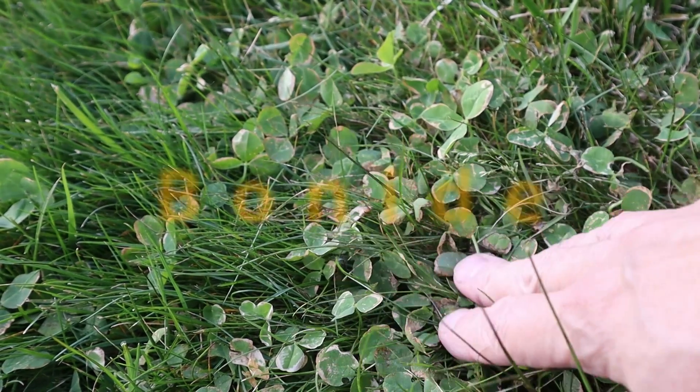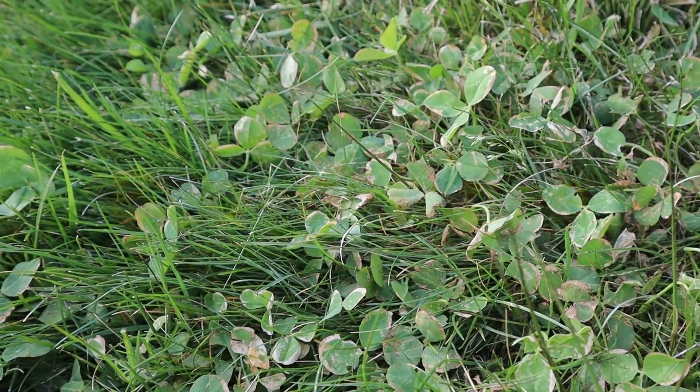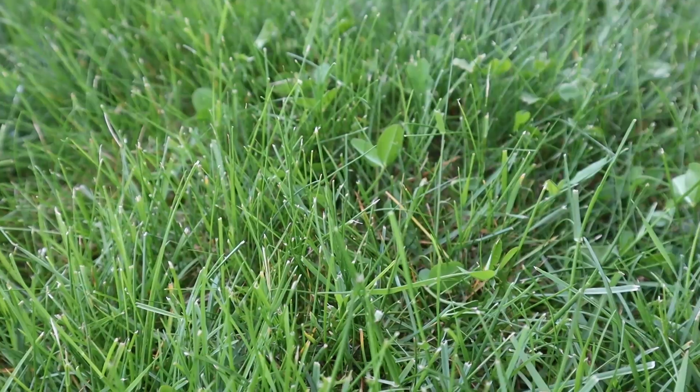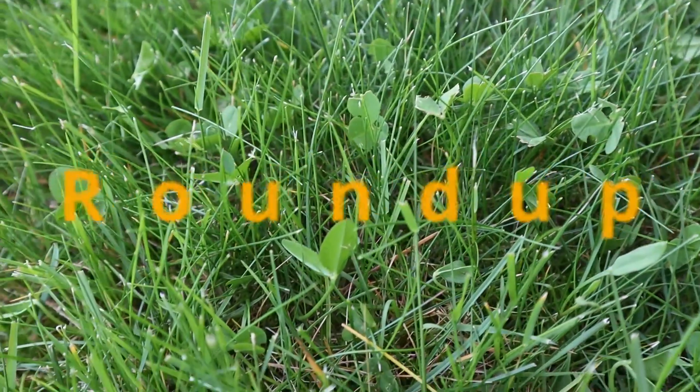At 48 hours after the application, I'm starting to see a lot more effect from the Bonide and the Q4 products — a lot more of the clover is starting to curl up and turn brown. Surprisingly, the Roundup product is starting to show a little bit of signs that it's working, but nowhere near as much as the other two products.